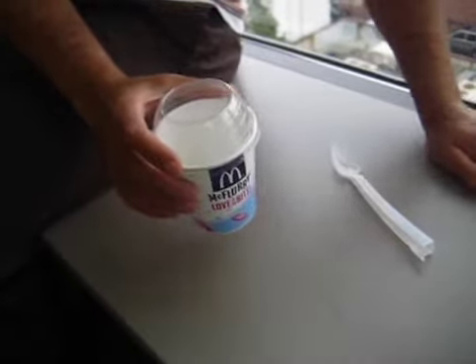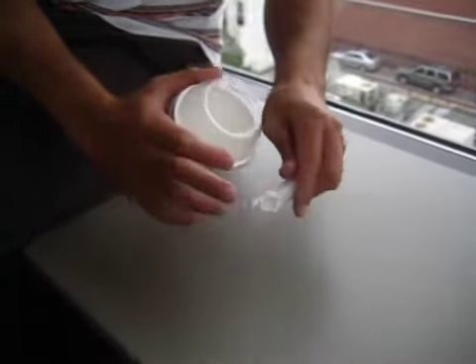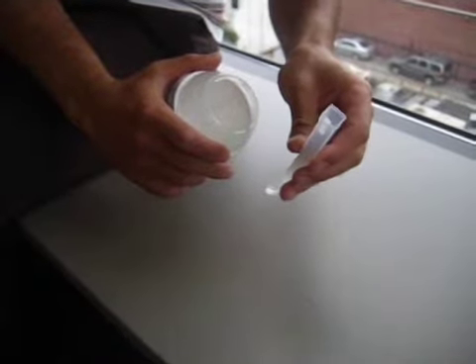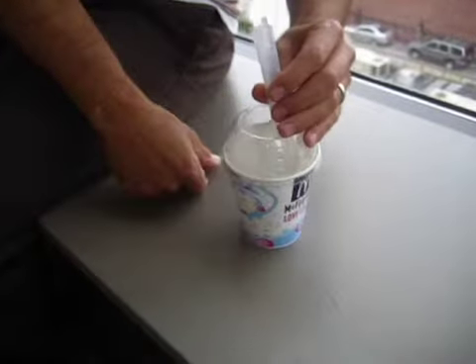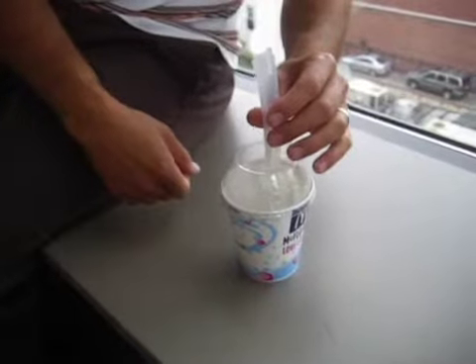The magic happens when they take your spoon, which they serve it with — there's a little clip here that they insert the spoon onto the axle of the mixer, and then they put the spoon into the soft serve ice cream with your topping and hit the button to get the whole thing to mix together.